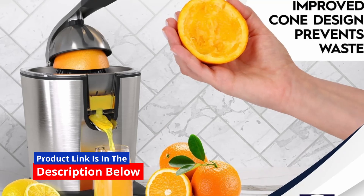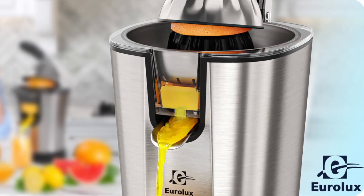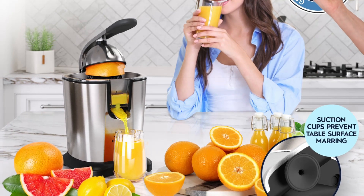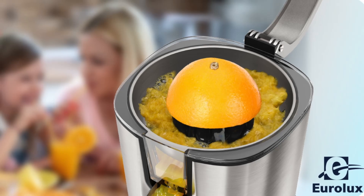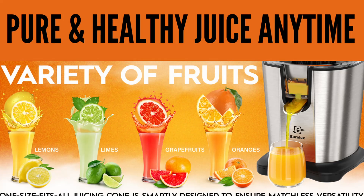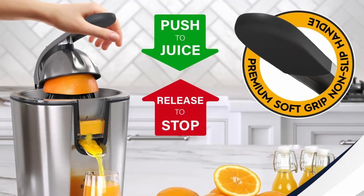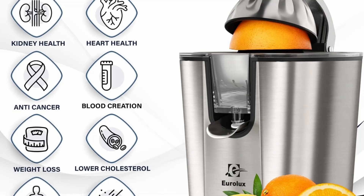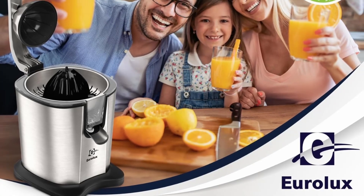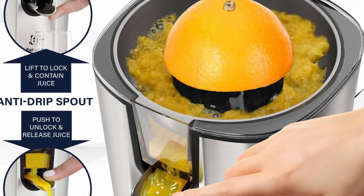Efficiency is key when it comes to juicing, and the Eurolux Citrus Juicer PowerPro delivers just that. Its enhanced juicing capability means you'll be able to extract more juice with less effort. The juicer's advanced design allows it to work at a faster pace, while still ensuring you get every drop of juice from your fruits. The automatic operation system takes the guesswork out of juicing — simply press down on the lever and the juicer does the rest, reversing when necessary to ensure thorough extraction. This feature sets the Eurolux apart from manual juicers that require more effort and time.